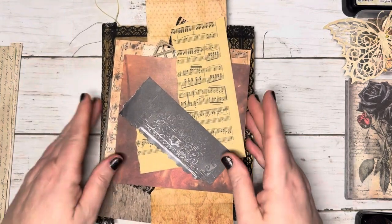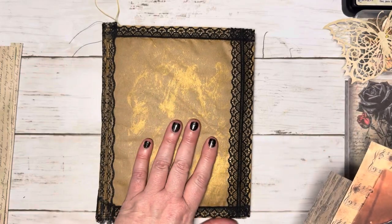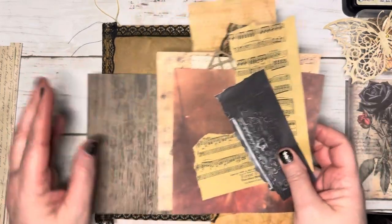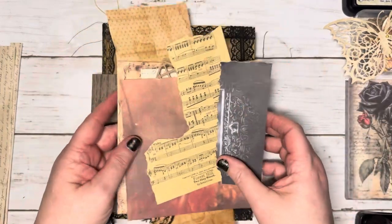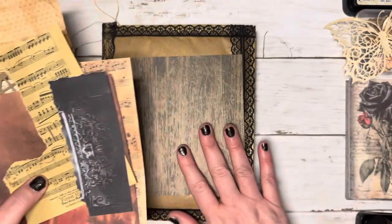Hello, I'm Bex with Black Whisper Crafts, and I am going to start a cover piece for this journal. Just gathered a few scraps and bits that I thought might work nicely. So I'm going to go ahead and start.